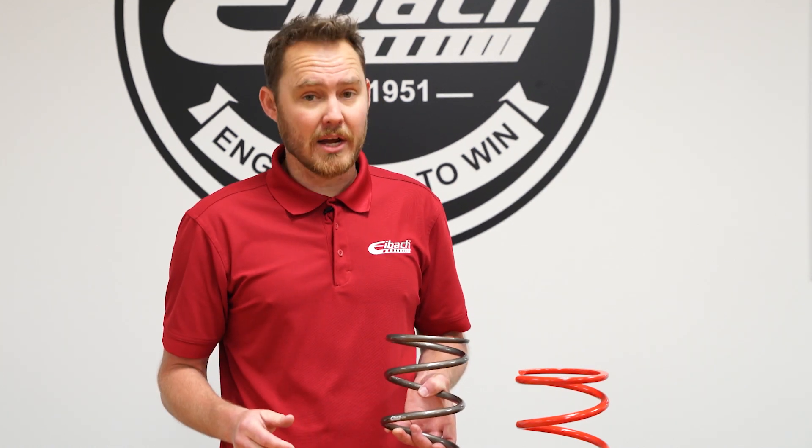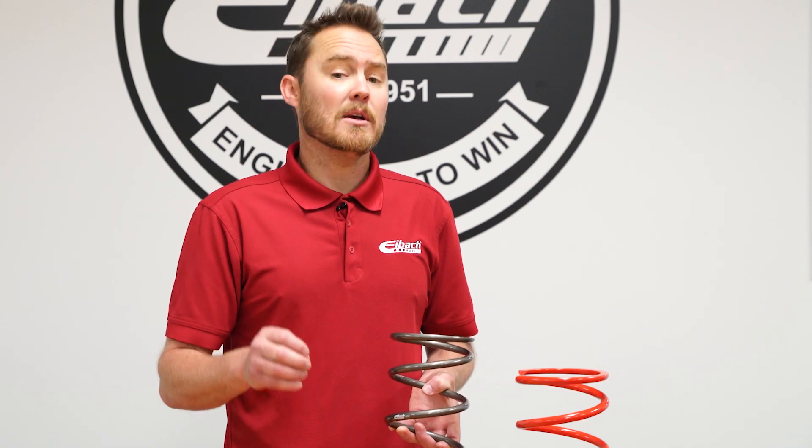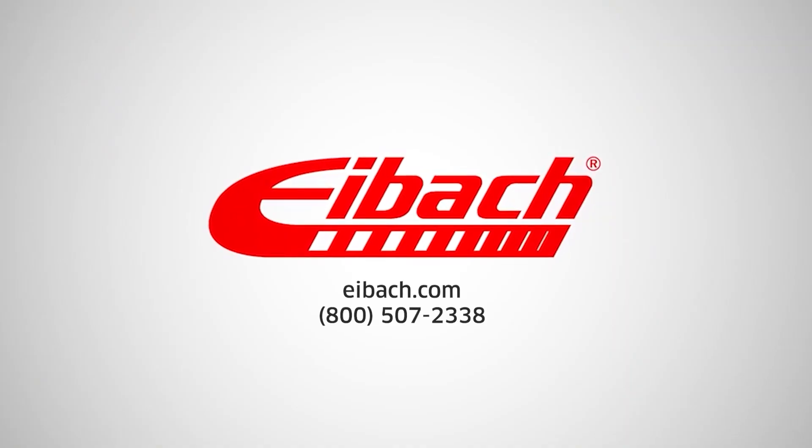For more information about both lines, go to eibach.com/motorsport or give us a call.